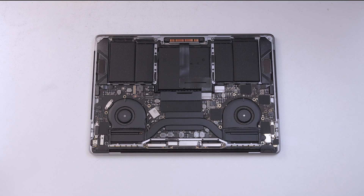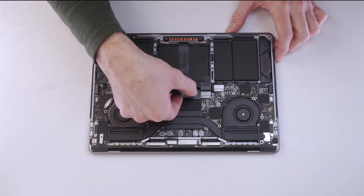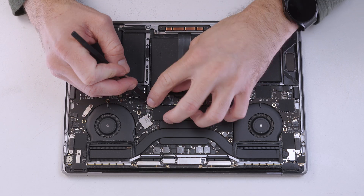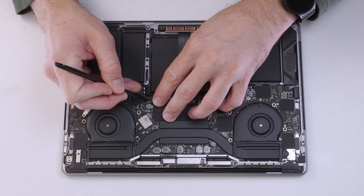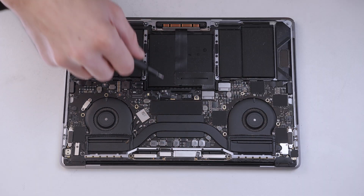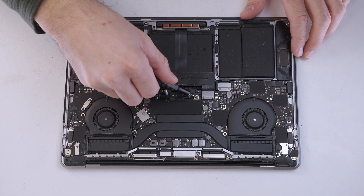Now that we're inside the MacBook, the first thing that we'll do is remove the black plastic cover that hides the battery connectors. We'll remove the flex cable that connects the motherboard to the battery, and then we'll undo the large screw and the two smaller ones.